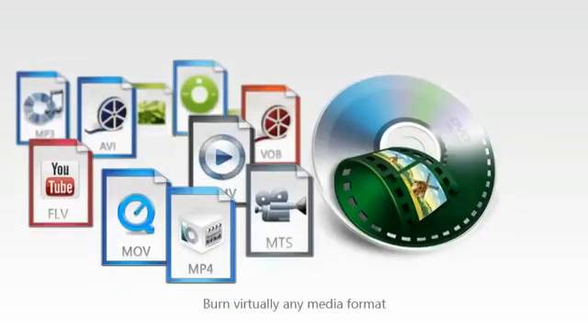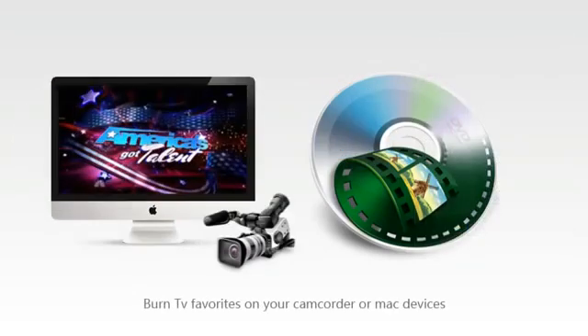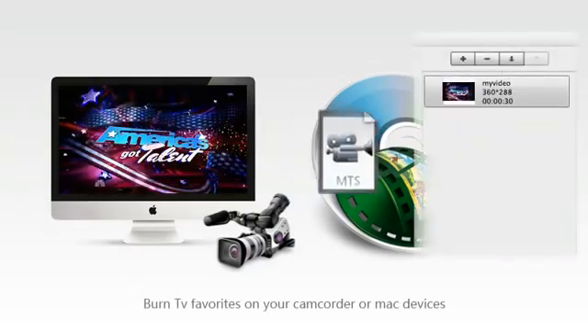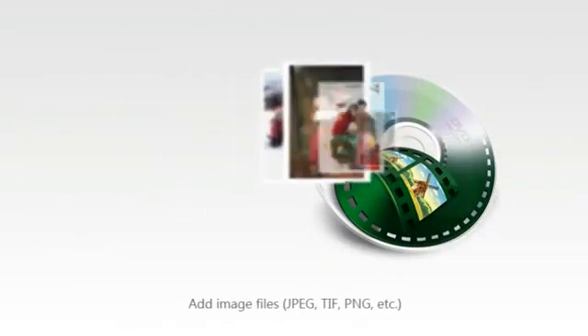Simply drop in pretty much any video, audio, or image format — or entire TV shows like America's Got Talent, even movies like Life of Pi. Drop in most photo types from your camera or elsewhere.